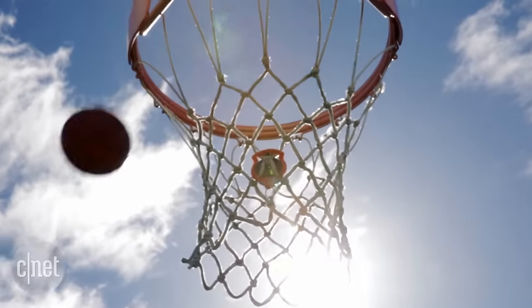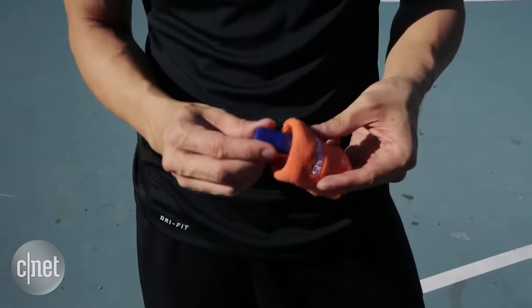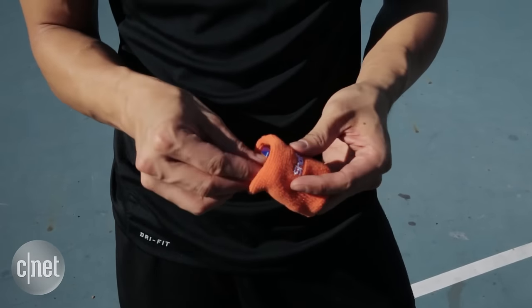The Shot Tracker is really a two-piece system. The first part is a clip-on accessory that you put on the net where you're going to shoot, and the second piece is a sensor that slides into a wristband. You put the wristband on your shooting arm and then it's splash.